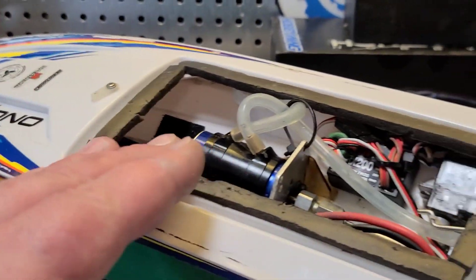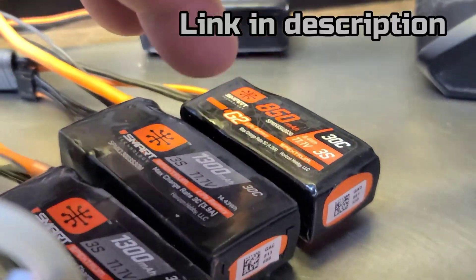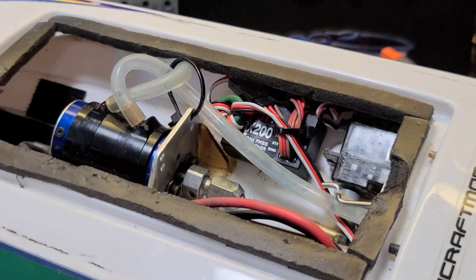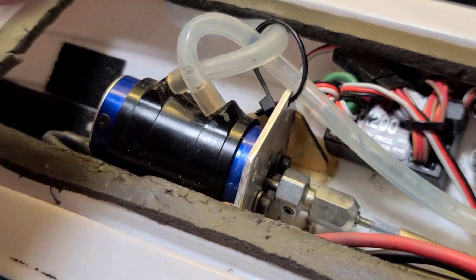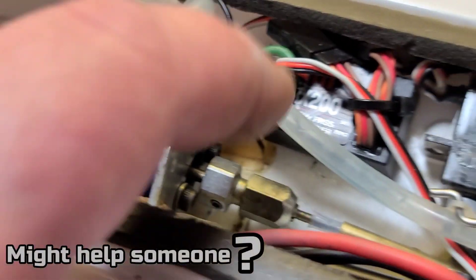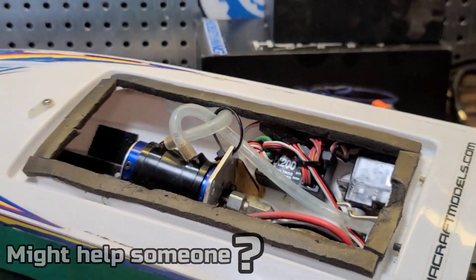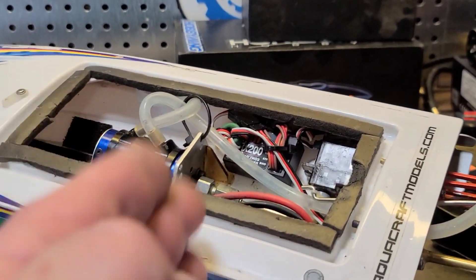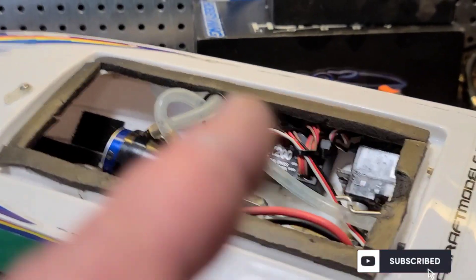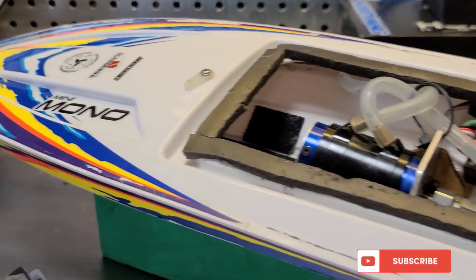We're actually going to take the boat out to the pond and run it. We're going to be running on 1300 milliamp and a 850 milliamp Spektrum Smart packs. Before we go, I want to show you guys a little trick I have to help you get your motor lined up to your stuffing tube. I'm going to walk you through it — I cut the sections in because it was a long tedious process, so I'm trying to save a little time. Stick around, don't blink!